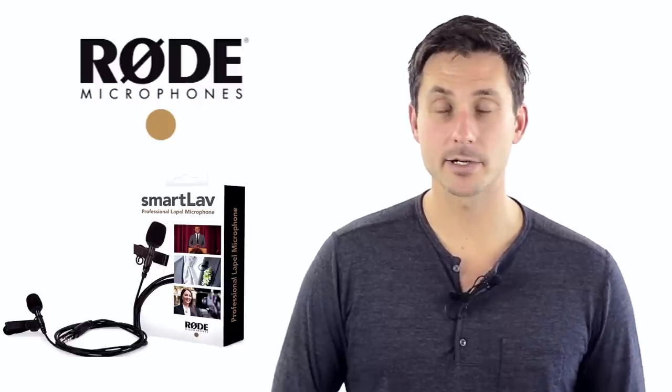Our next audio option — the one you can hear right now — is the Rode Smart Lav, which I love. It's a wired lavalier and the first of our wired mic options. The audio quality is much better than just using the plain onboard mic. I personally don't think it's the best quality lavalier mic out there, and the biggest problem is that the wire is pretty short — this cable is only about three feet in length.